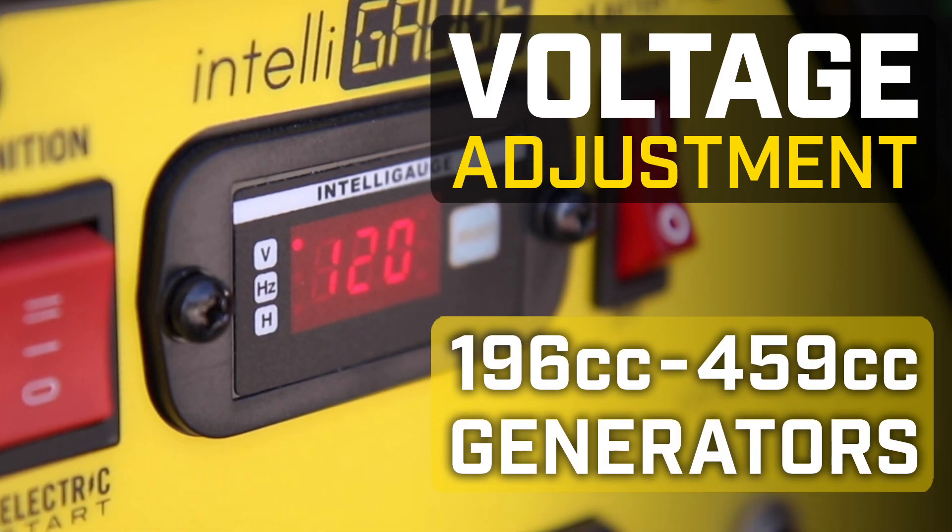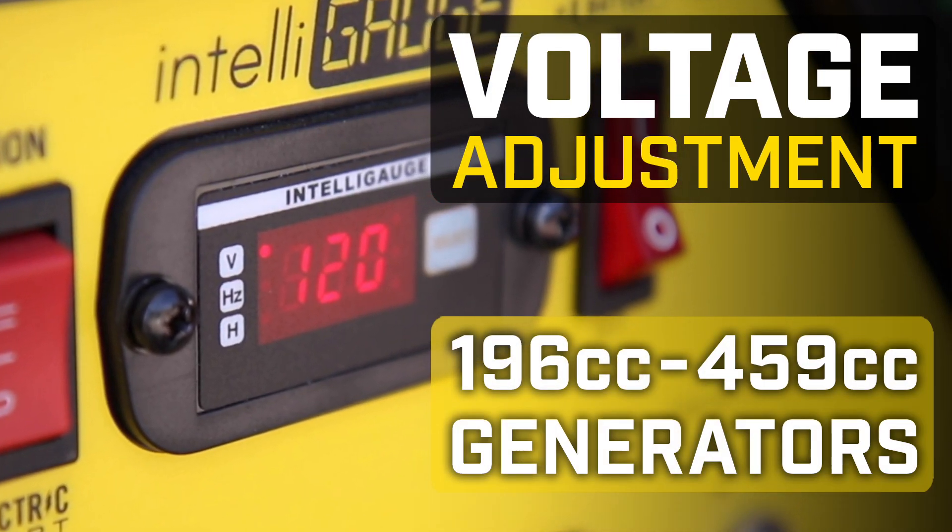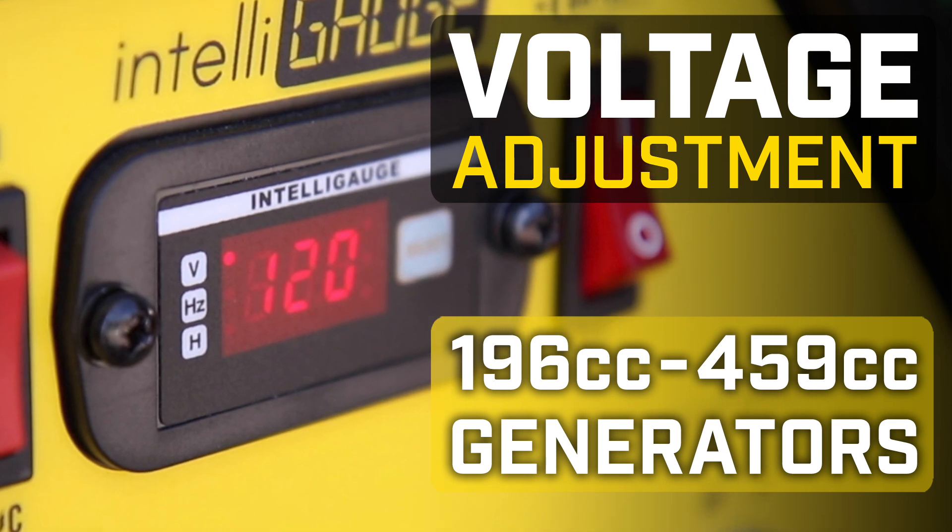This video will show you how to adjust the voltage in your Champion 196-459cc generator.